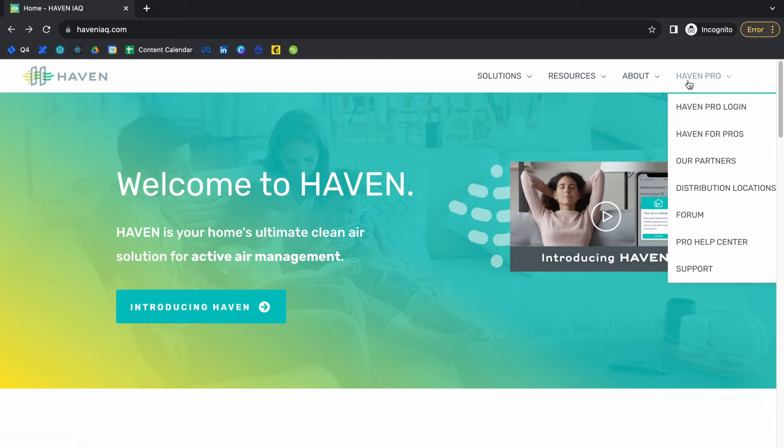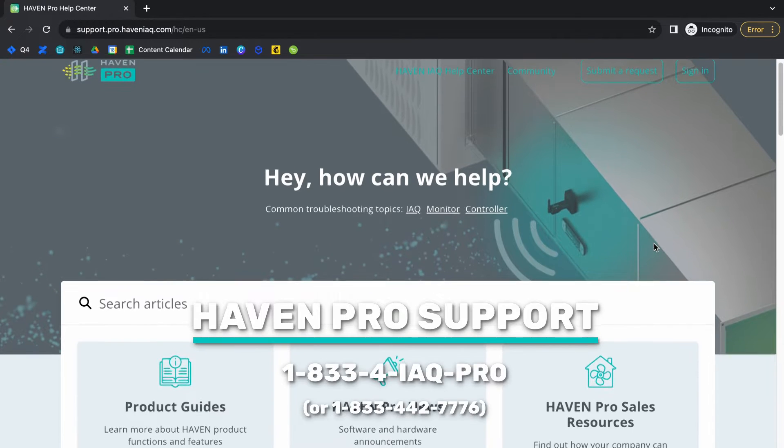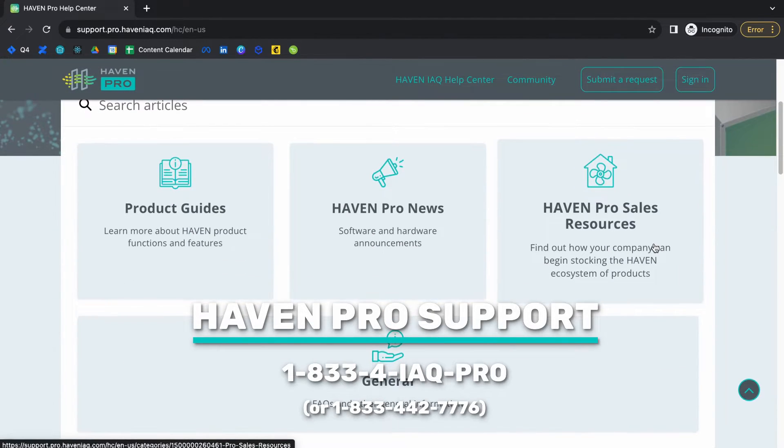For written instructions, you can check out Haven's Pro Support Center online. If you need help on an installation that you're doing right now, call the Pro Support line for assistance.